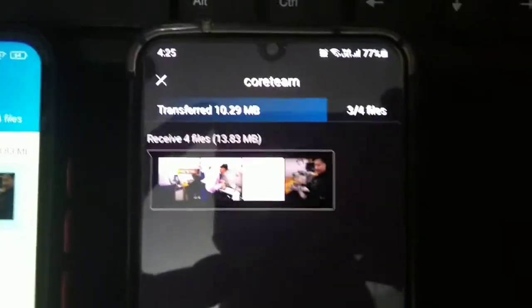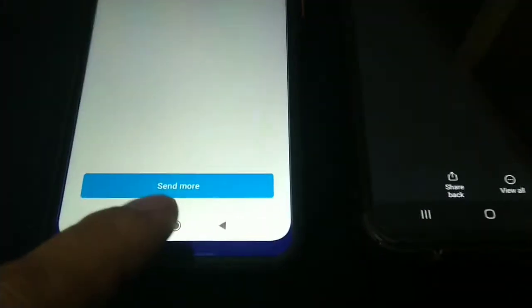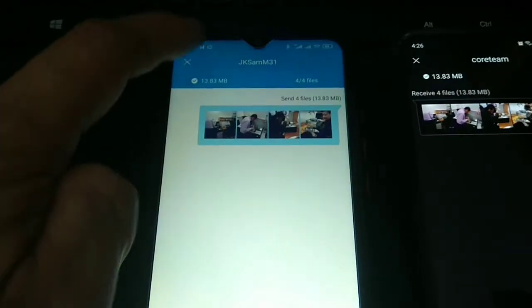As you can see, it's really fast. You can see it's just 13.83 MB sharing in just a few seconds. If you want to send more, you can tap Send More. Let me disconnect for now.